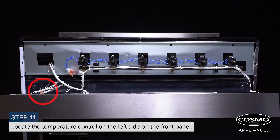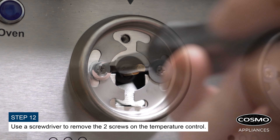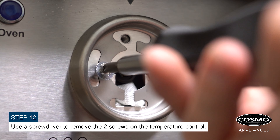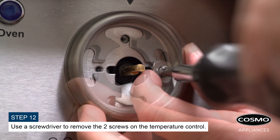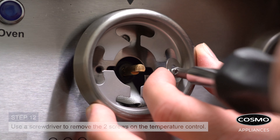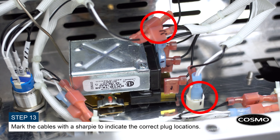Locate the temperature control on the left side of the front panel. Use a screwdriver to remove the two screws on the temperature control. Mark the cables with a marker to indicate the correct plug locations.